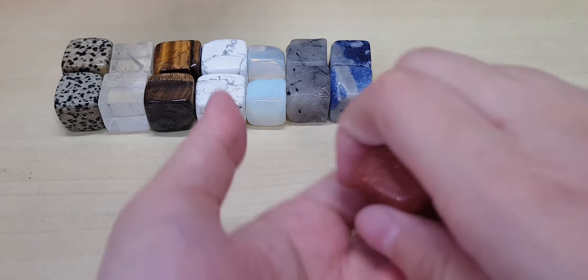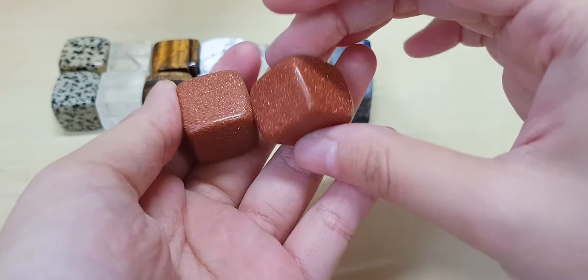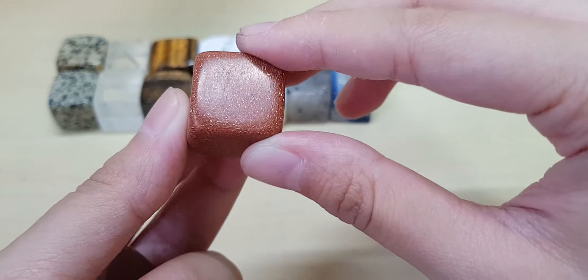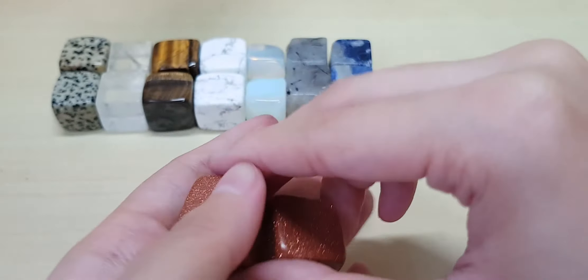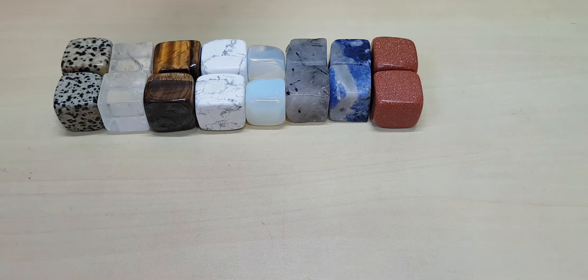I ran out of tape — I used all the tape in the house. This is gold sandstone — gold sandstone is sparkly. I think this one will appeal to younger children because it's sparkly. I actually have a gold sandstone star that I gave to my brother. This is for creativity or courage — I forgot already. There's so much to know about crystals.